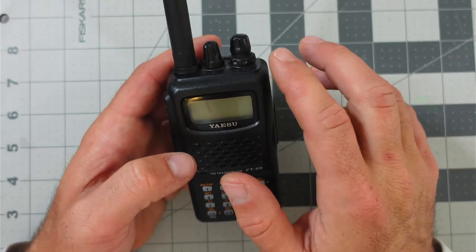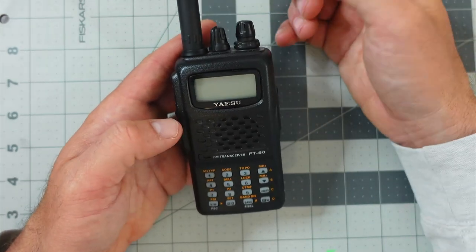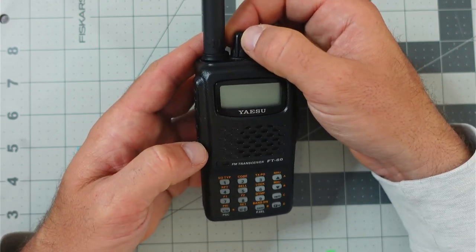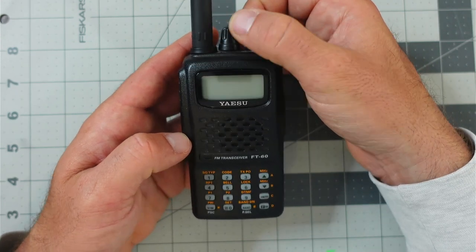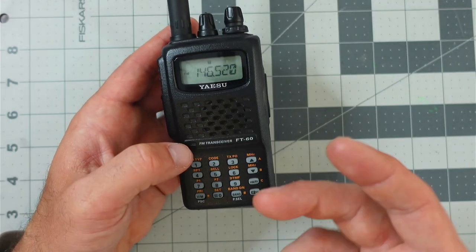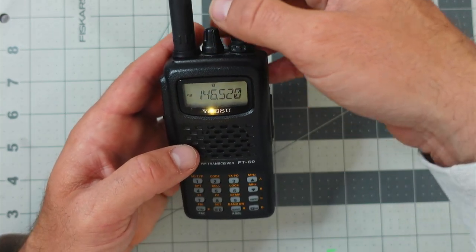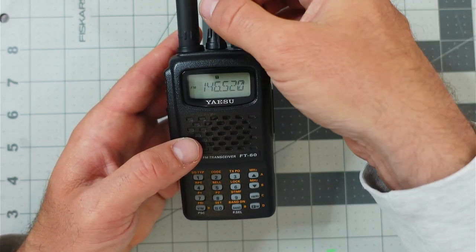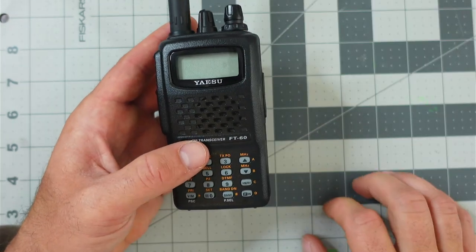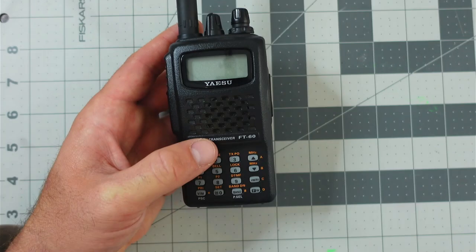To turn on the radio, on the top there are two knobs located to the right of the antenna. Knob number one — the middle one — if you turn it clockwise, you'll feel and hear an audible click and then you'll hear a startup tone, which means the radio is turning on. It turned on to 146.520 because that's where I left it. As you turn it more clockwise, the volume increases; turn it left and the volume decreases until you feel that click again and the radio turns off.